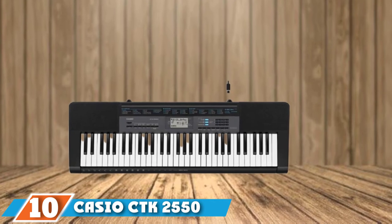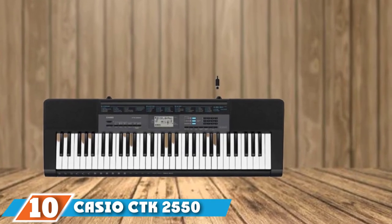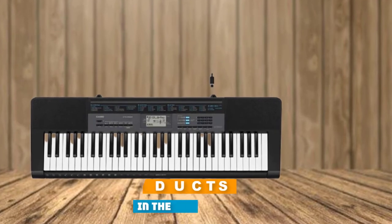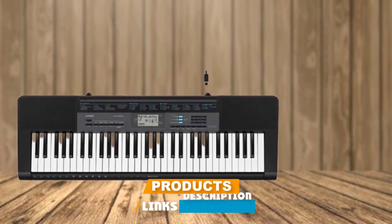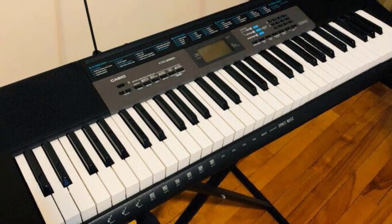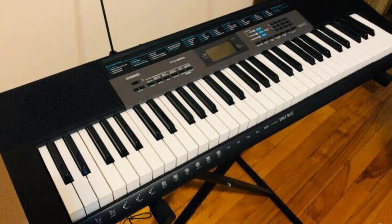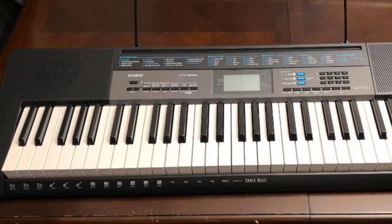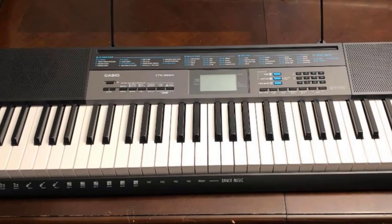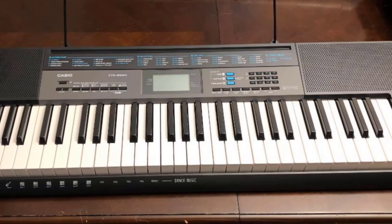Finally, the number 10 position is dominated by the Casio CT-S2550. This is a 61-key digital keyboard designed with unique features that are particularly useful to a student or recording musician. The piano is pretty small, measuring 12.9 x 37.24 x 3.62 inches, and weighs just 7.28 pounds.